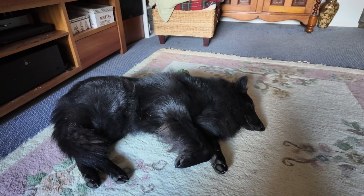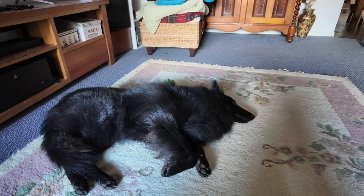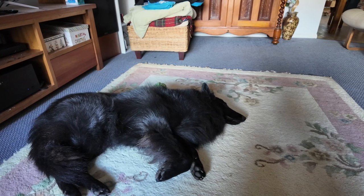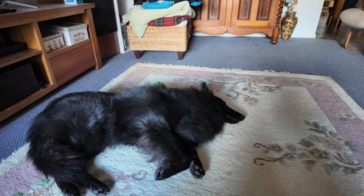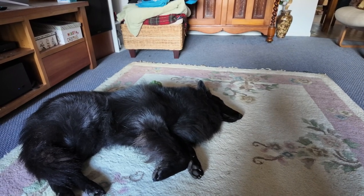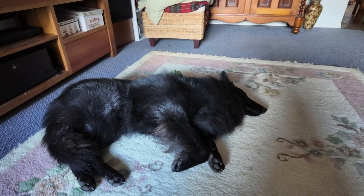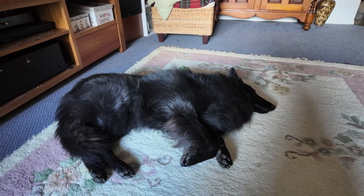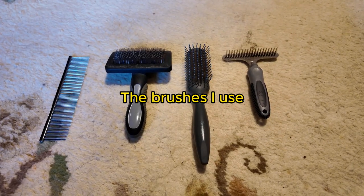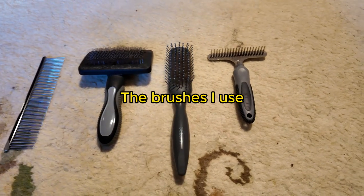With that caveat out of the way, having had Jack for over a year, I've worked out that there's no one-brush-fits-all solution. So I've got different brushes for different purposes. Out of all the brushes available, these are the four that I pretty much use and I'll give a quick description of what I use each for.